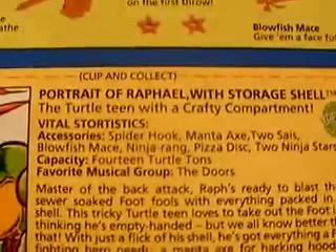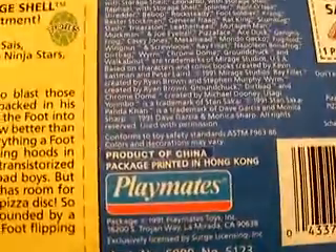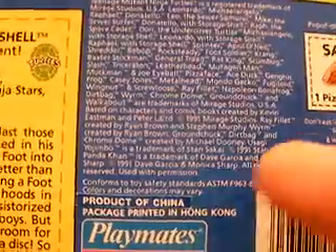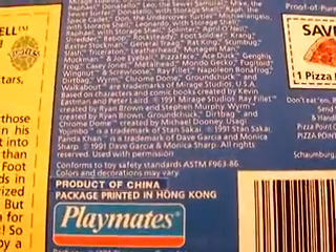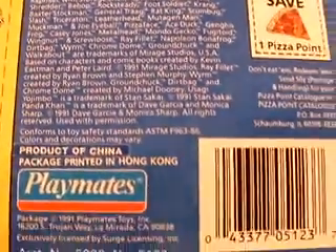Here is his portrait. He doesn't have a favorite saying like Don does. I guess it's the "shove it in my shell" that's posted on the front. I have noticed upon reading this card that he is copyrighted 1991 Playmates Toys, but on the figure itself it's posted 1990. So I guess that was an error.